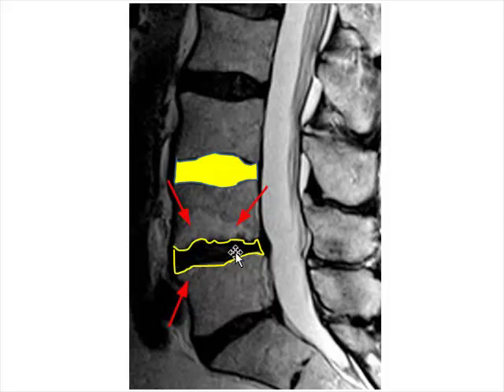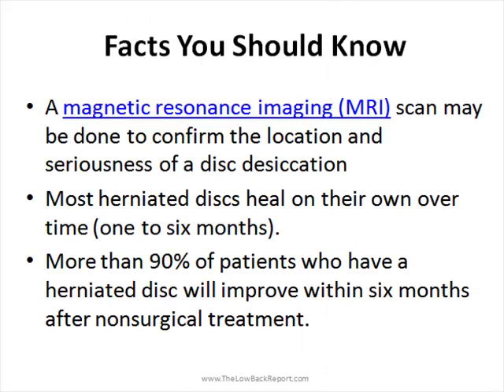Over time, a herniated disc bulge can result, and also osteophytes start forming on the end of the vertebrae, which can lead to pinching or pain as well. An MRI is typically used to confirm the location and seriousness of disc desiccation and then bulging or herniated discs.